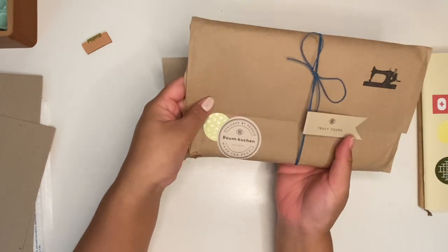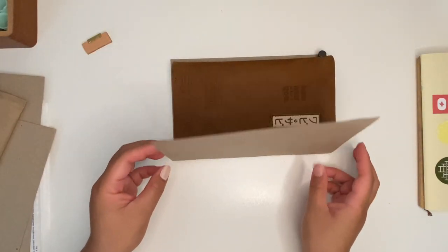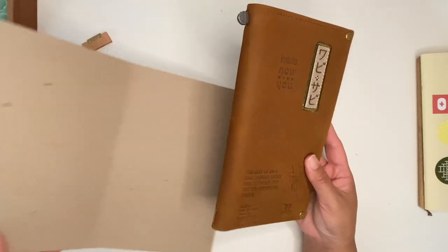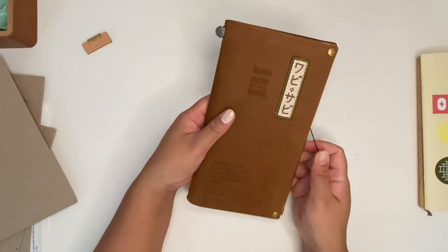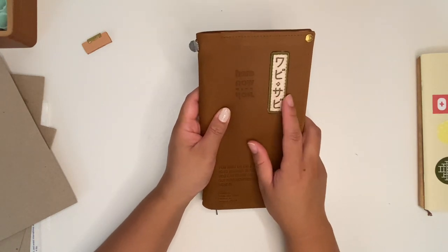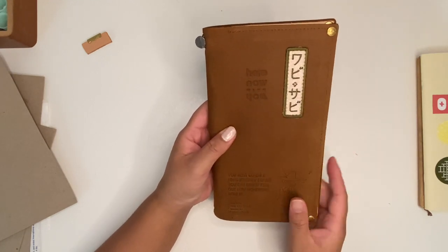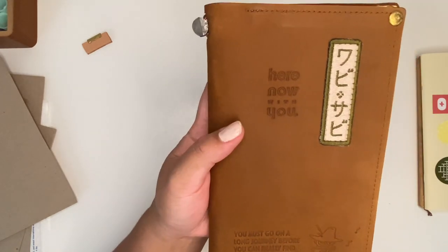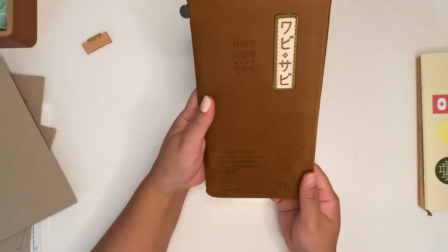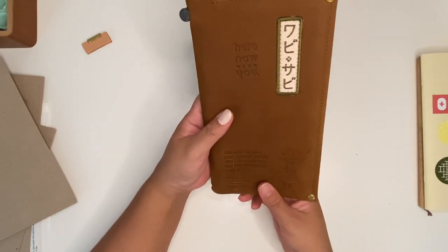I want to keep this for journaling so I can journal in my notebook. So I sent in my Moomin traveler's notebook and I previously had this patch attached but I wanted to sew it on for extra protection. I added the embossing in the front — I feel like it's very fitting for the traveler's notebook itself because it's of Snufkin and just Moomin valley itself.